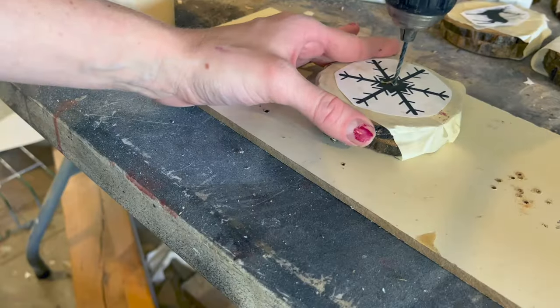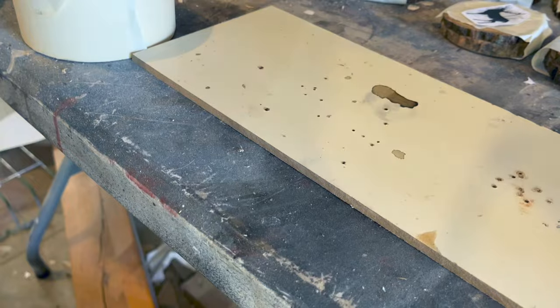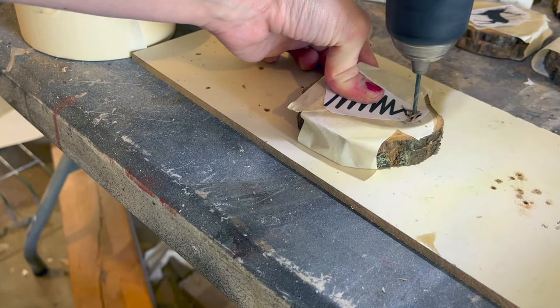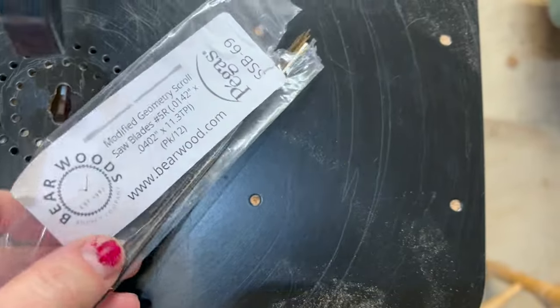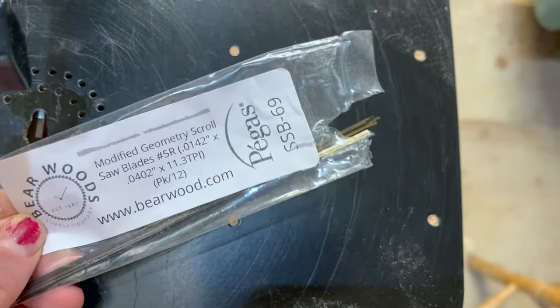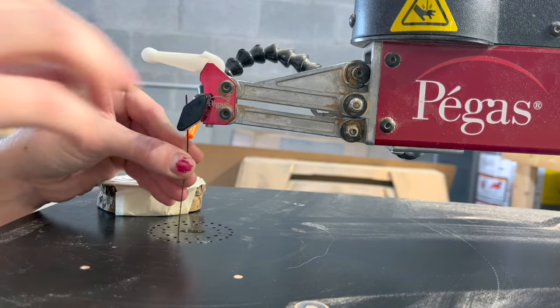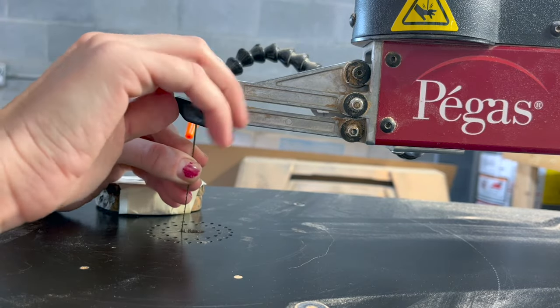On all of these designs I'll be cutting out only the black parts. In order to do this I'm going to start by drilling a pilot hole somewhere in the black to start my blade. Because I'm cutting two ornaments at once I'll be using a number five modified geometry blade, but if I was cutting only one at a time I would probably choose a number three, especially with the very delicate features found on the deer.